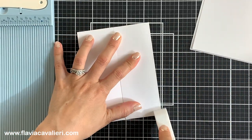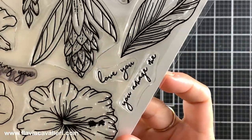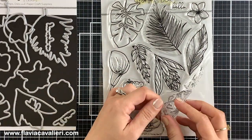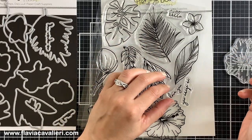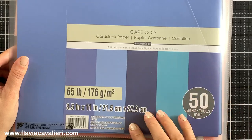Once I have the note cards ready, I can start working on the die cut pieces that I will adhere to the front. Today I'm using this old stamp and die set by Honey Bee Stamps. This is the Paradise Bloom Set and I will be stamping and die cutting this large flower and leaf. Here is a quick look at the different colors of cardstock that I will be using to stamp these flowers.